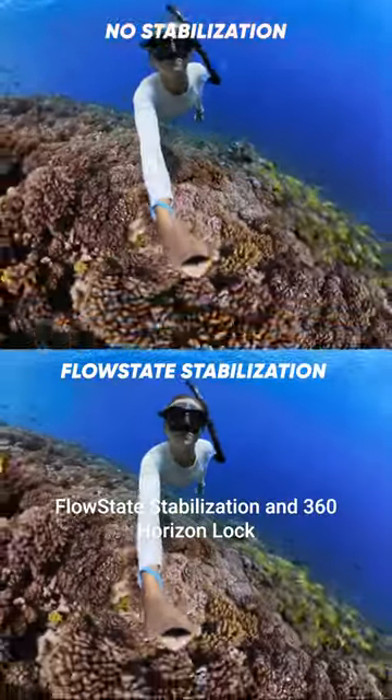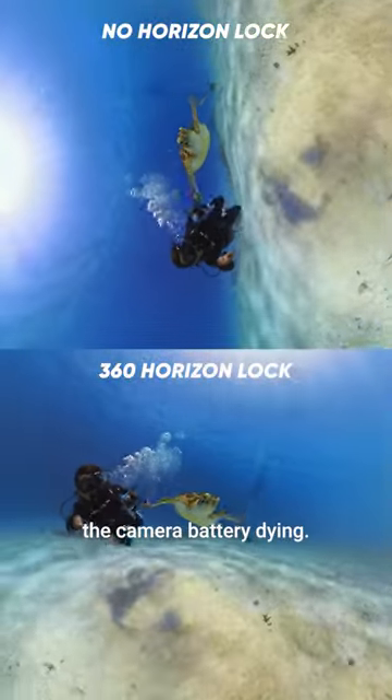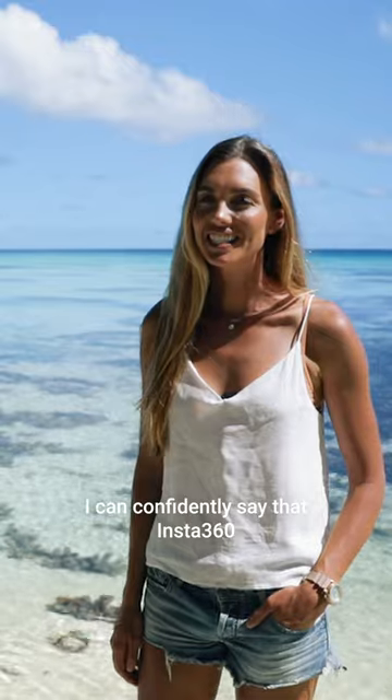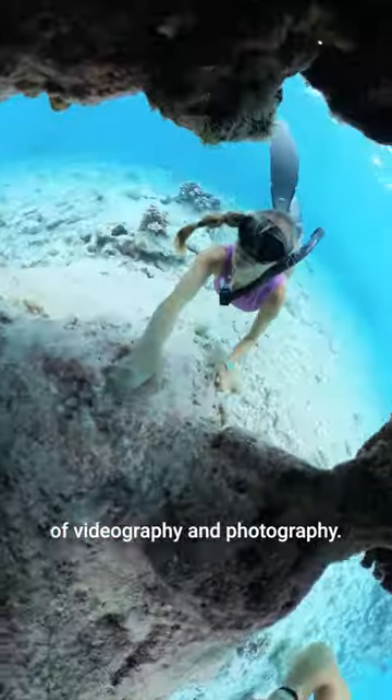Flow state stabilization and 360 horizon lock keep the footage smooth and I never have to worry about the camera battery dying. I can confidently say that Insta360 has revolutionized the underwater world of videography and photography.